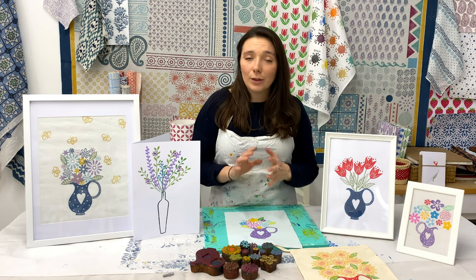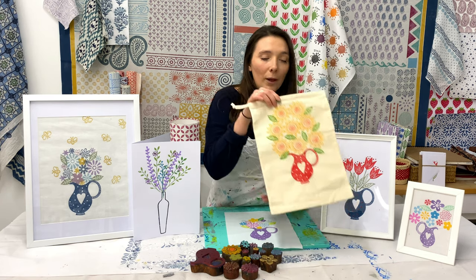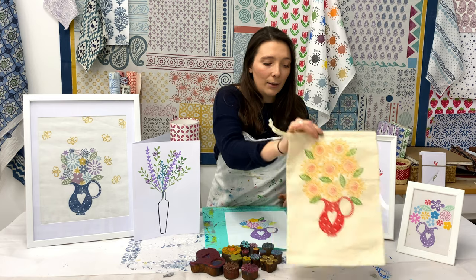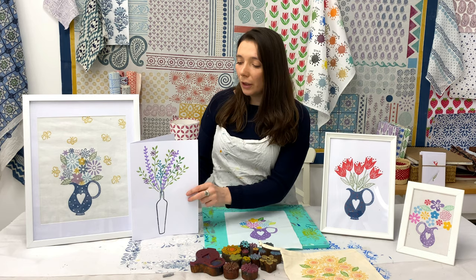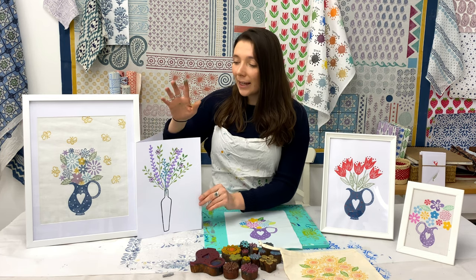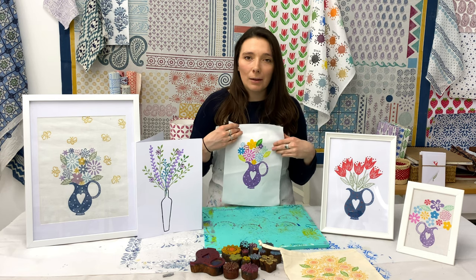I'm going to be showing you how to do something like this - the jug with a lovely bunch of colourful flowers on top. This is really versatile to what designs you have at home. For this one I've used the tulips - just one block and two colours - and that looks really good. This was another one I recently tried: a red jug with some yellow and orange flowers and a few leaves. And then another design in our range is this vase, using long blocks and long stems coming out.